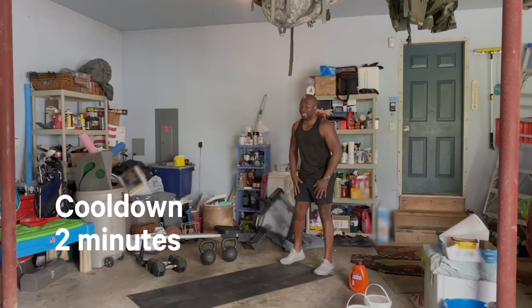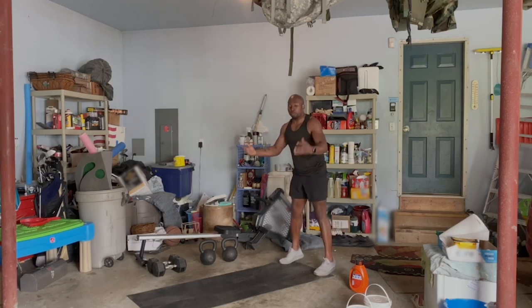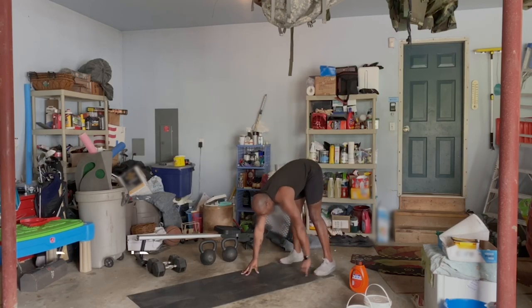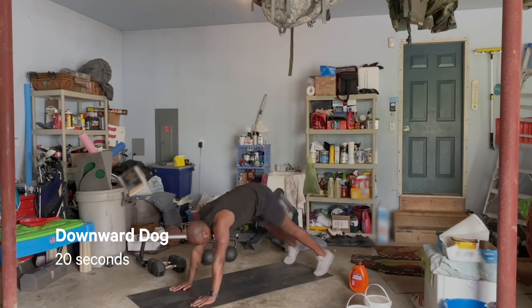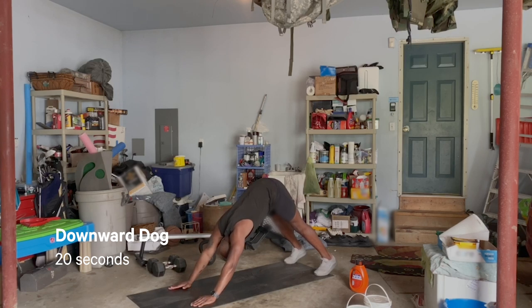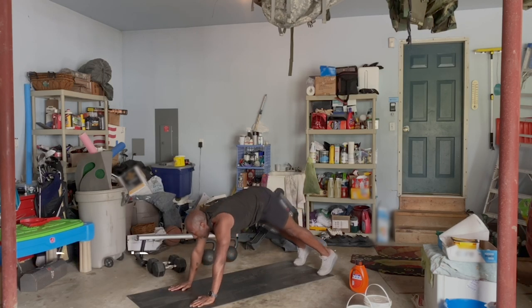Let's get into this cool down. If you were standing and cursing me out, that is cool. Just put your hands on the floor, walk out to that nice high plank. Once you get here, pike your hips back — go right into that downward dog. Try to get your head through your shoulders. Feel free to pedal those feet back and forth a couple times. Then bring those hips forward right into that nice upward dog.